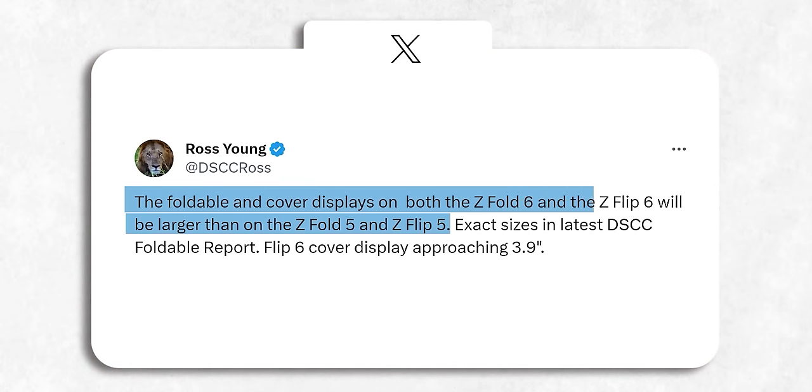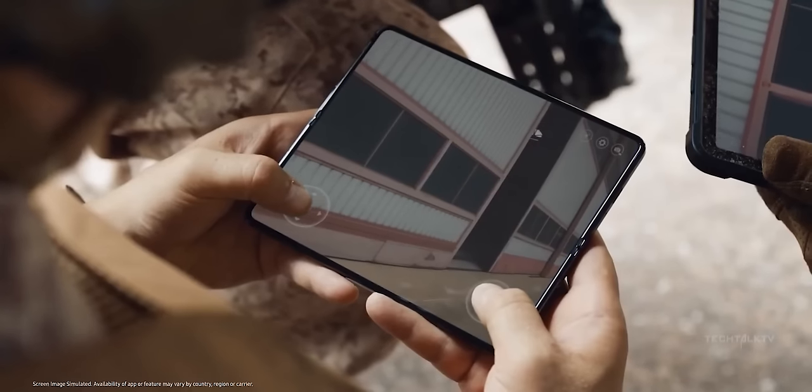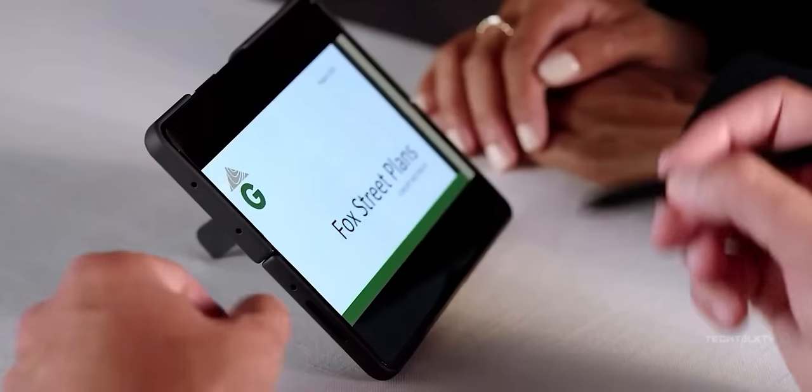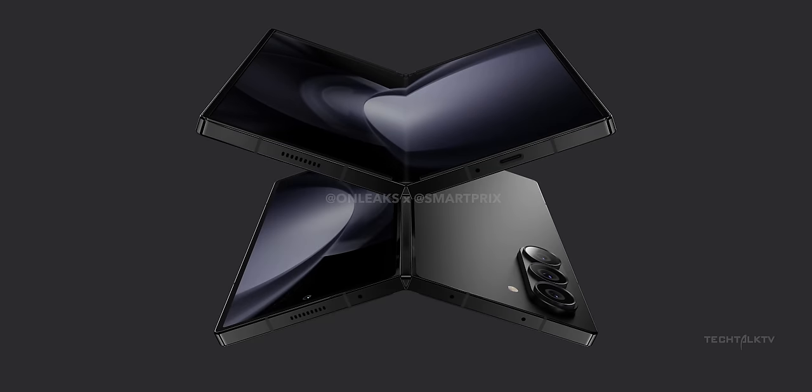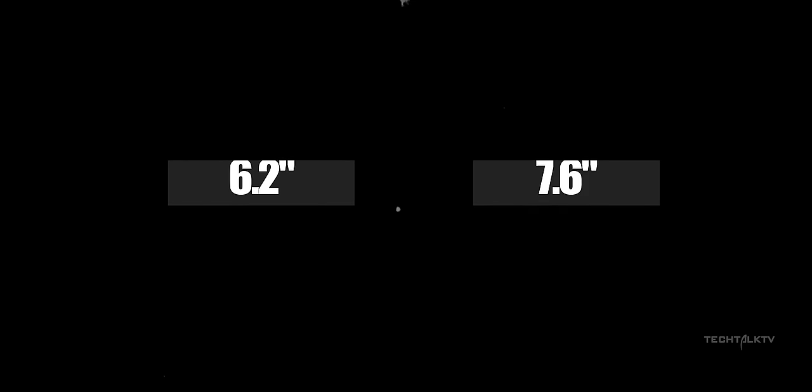Next, Ross Young, the CEO of Display Supply Chain Consultants, said a while ago that Samsung was bumping up the display sizes for both the Z Fold 6 and the Z Flip 6. Well, turns out that info was a swing and a miss, because the display sizes — both on the outer and inner parts — are staying put, exactly the same.